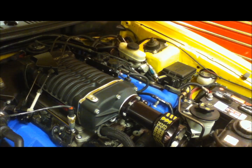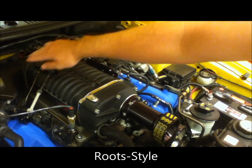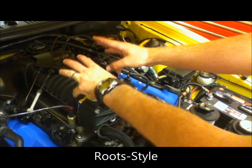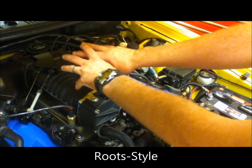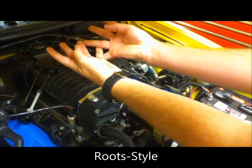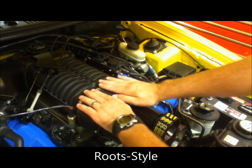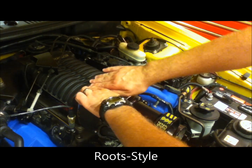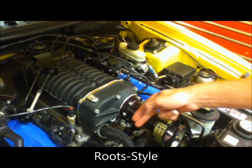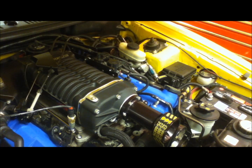Here's the difference between the two. On a roots style blower the air comes in through the top through the elbow. As it meets the two rotors those rotors are counter rotating, meshing their blades together and pushing the air to the inside of the supercharger casing. The air is pushed around and then pushed forward to the front of the blower where it's finally let into the engine when you mash on the throttle.